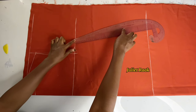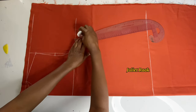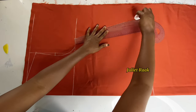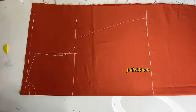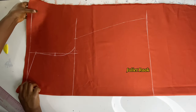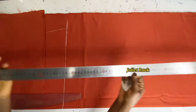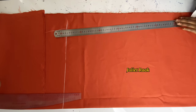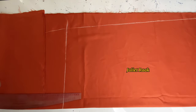Afterward, I get my long steel ruler to connect from the hemming line to my hip line, drawing a straight line. So that is what I did to this part.